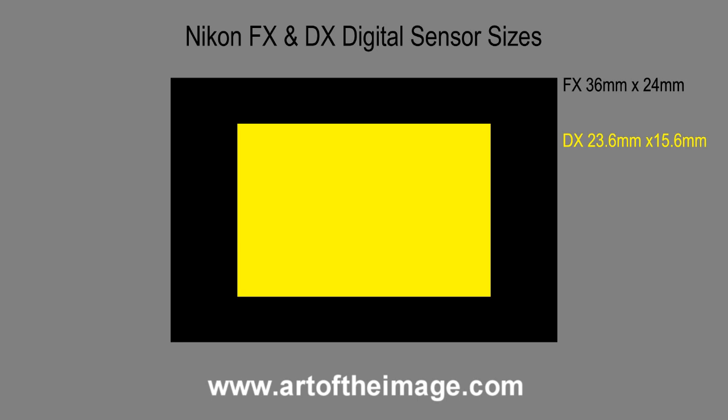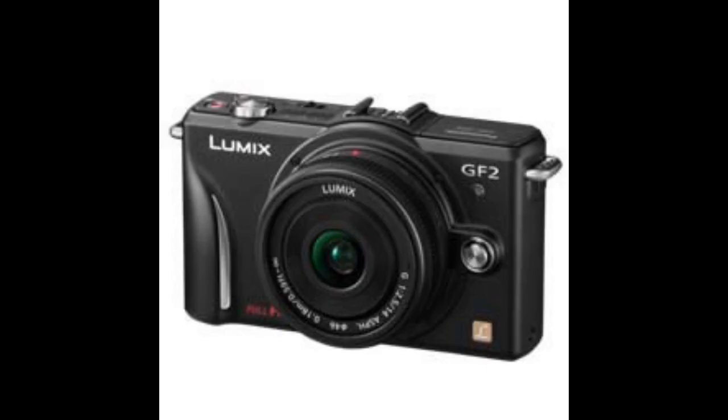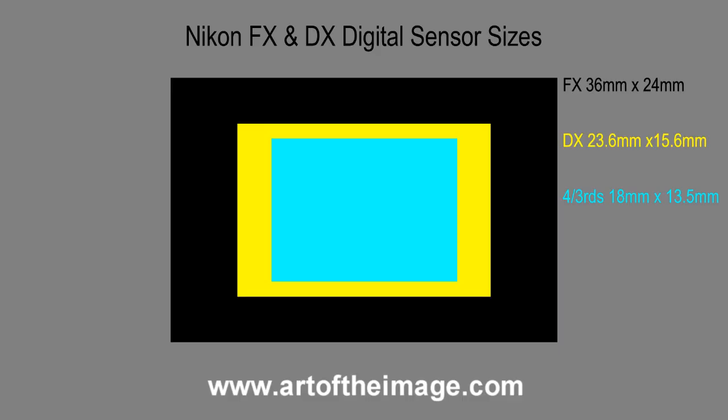For frame of reference, Micro Four Thirds — which is Olympus and Panasonic's system — has an 18mm by 13.5mm frame sensor. That is even smaller than DX and therefore has even lower image quality, and it's a 2x crop instead of a 1.5x crop.